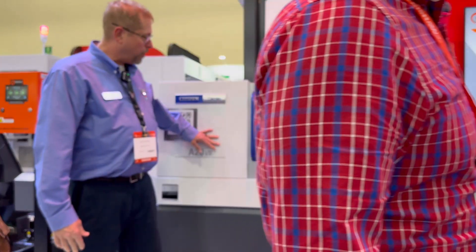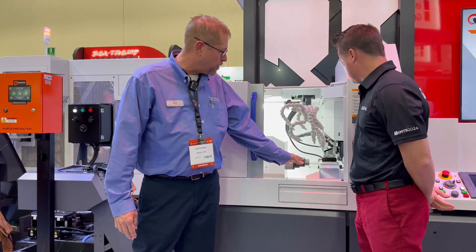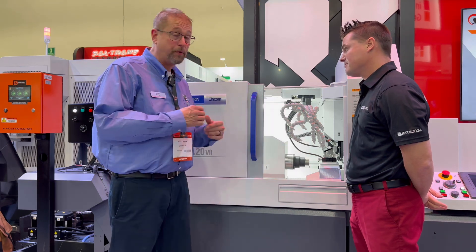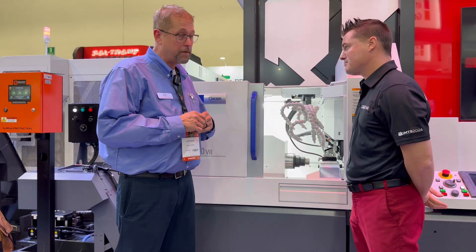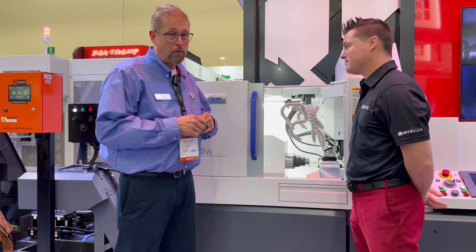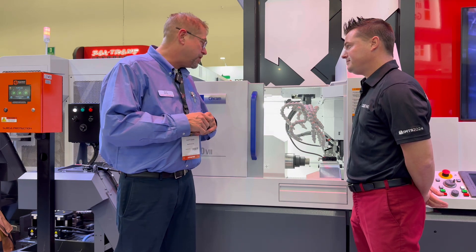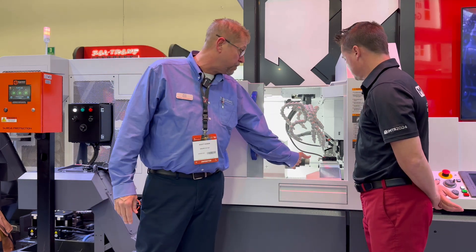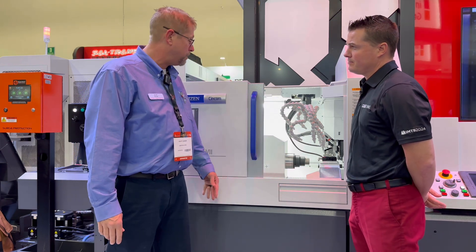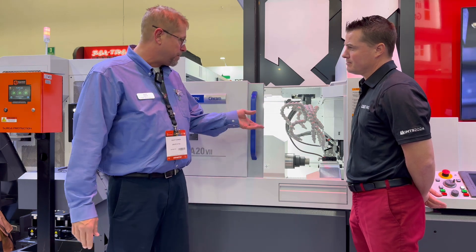Let's talk about this small footprint and what it can do across the world, but certainly here in Mexico where we are today. So right now, this is the A320 Type 7. It's a nice platform specifically made to run a complete part off so you don't have to have any secondary problems. It's also made for overnight running — you can run lights out pretty much with this machine. We also have a lot of accessories that go with the machine. This machine particularly comes in LFV, which actually cuts the chips really nice — low frequency vibration.